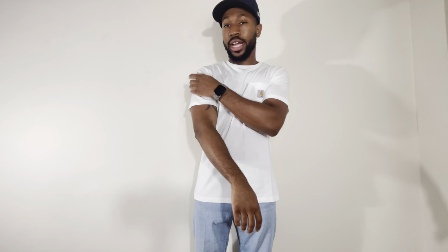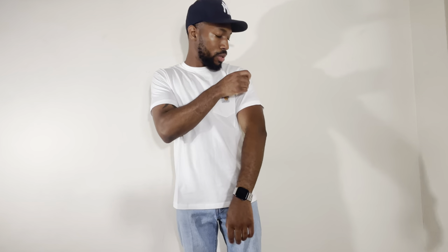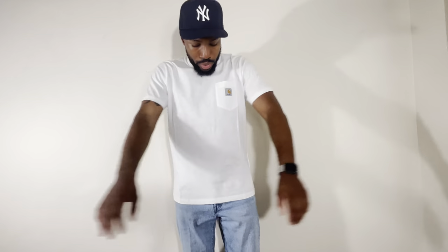Now we have what we've all been waiting for — the Carhartt Work in Progress pocket tee. Right off the rip, there's a lot of difference with this shirt. There's a bit more detail when it comes to the hem over on the shoulder; it's a bit more fitted. This is their regular fit — that's what they promote on their WIP website. I like how this fits. The big difference is the material, the cotton. This feels way softer than the other two Carhartt t-shirts. Those feel heavier, which makes sense since they're made for workwear. This feels way lighter.